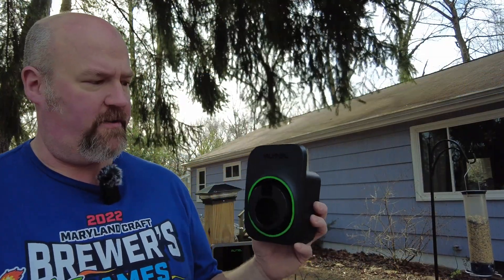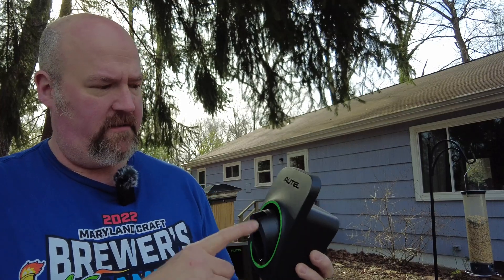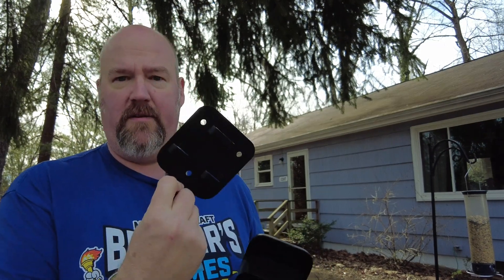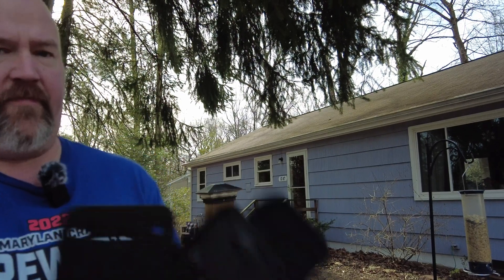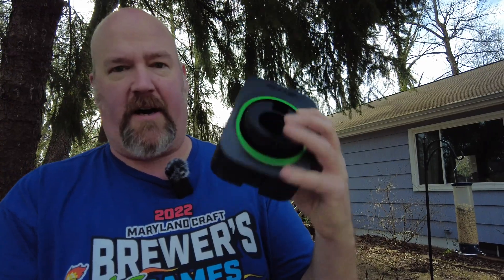We've got the charge wand holder here, which is really well made. It's mostly plastic, but the part the charge gun goes into is metal. When you click the gun in, it tilts down and keeps it away from the wall. It's really nice for tight spaces in the garage. Just like the main body of the unit, this has a metal wall mounting bracket. This will clip onto the bracket and then screw on at the bottom, and of course you get mounting hardware with that.